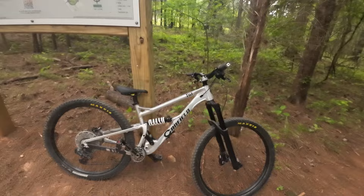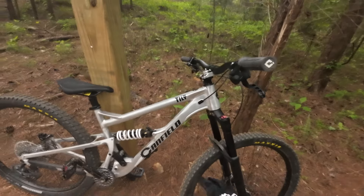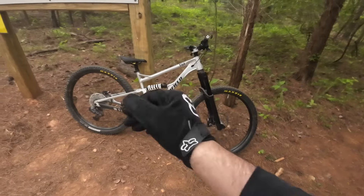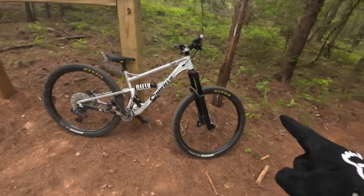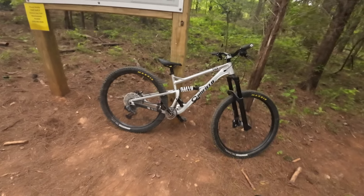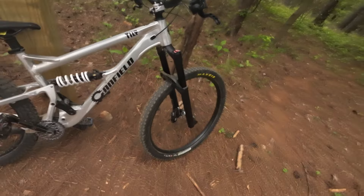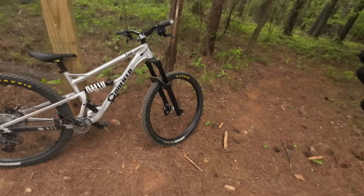I've already made some changes since I first had it, so I'll give you a quick rundown. This is a 29er, originally set up 140 front and 138 rear, but now it's 150 front and still 138 in the rear. And now I have a coil — this is a Manitou Messer Pro.